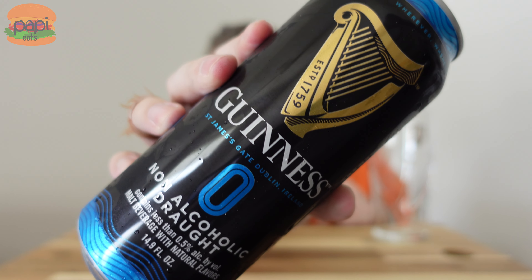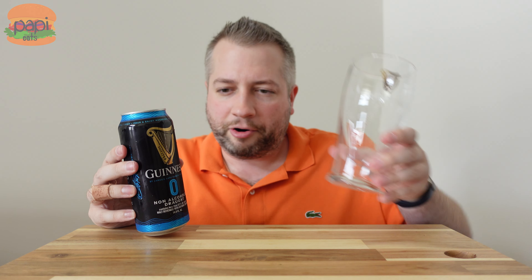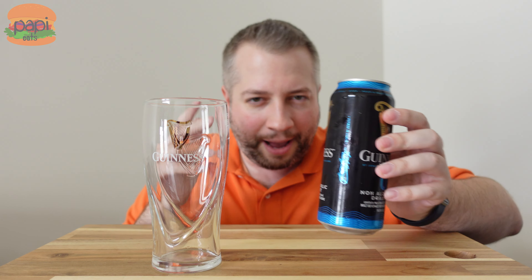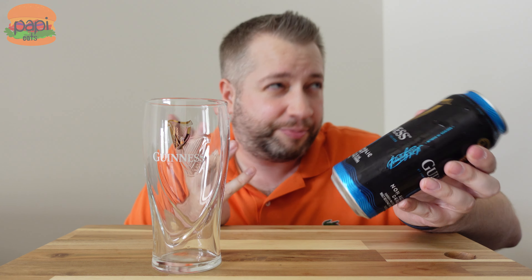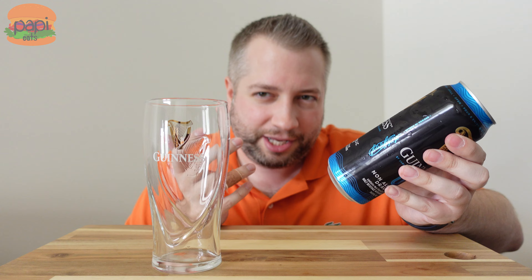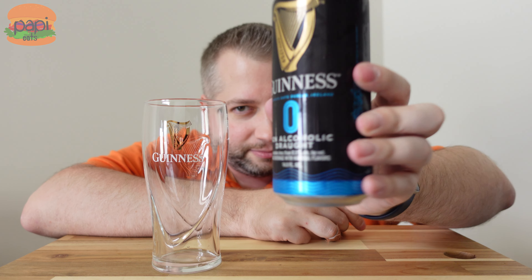Four of these, I think, clocked in at about $9 at my local Harris Teeter. Saw them sitting on the bar at the little bar at Harris Teeter. The bartender was like, yeah, they got them back here — grabbed me a pack, picked one up. There it is.